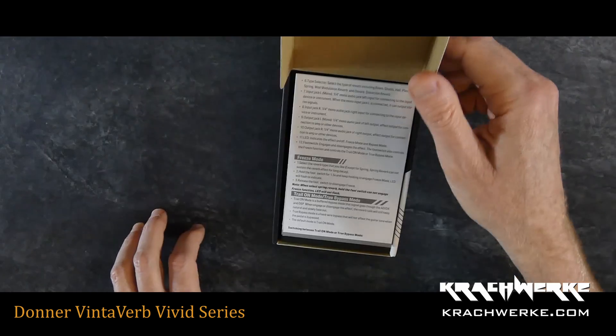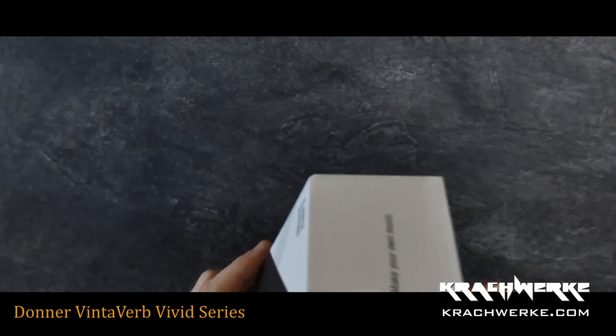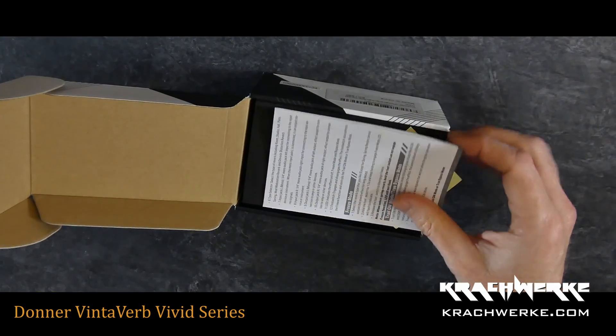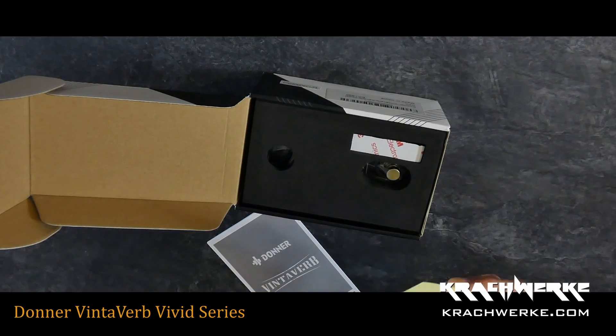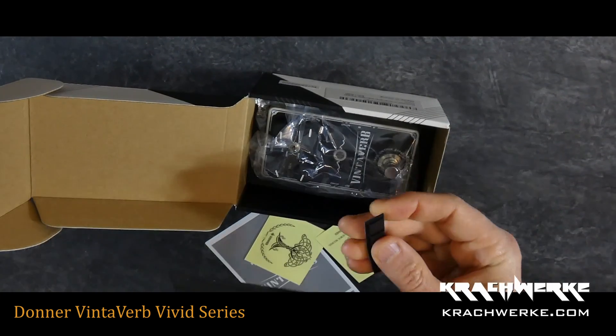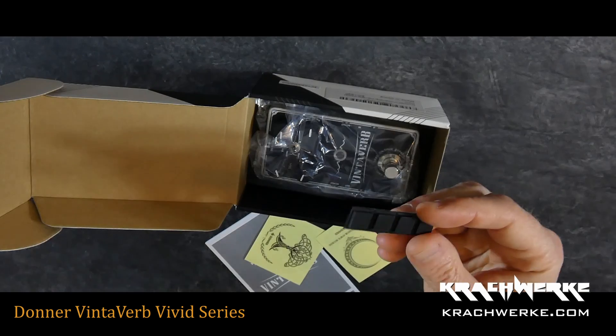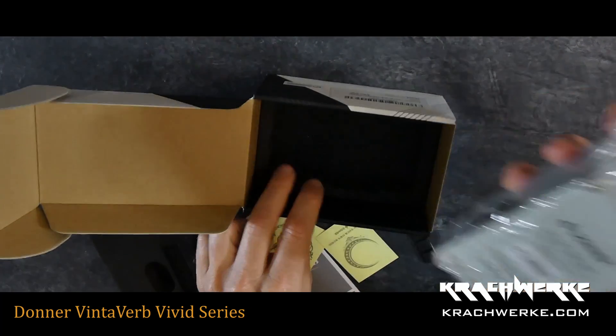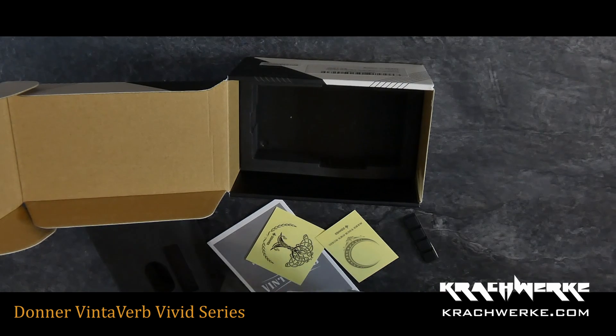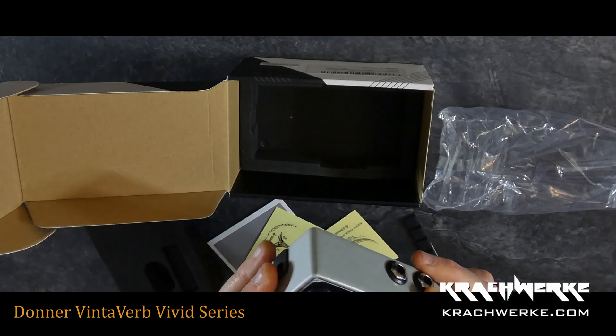So this is the Vinterverb guitar reverb pedal. I happen to know these are digital pedals — not analog reverbs. It comes with a nice manual, stickers, little rubber feet, and obviously nice packaging. It comes in this little plastic tray. The unit itself has some gunk on it which I'll clean off very soon.